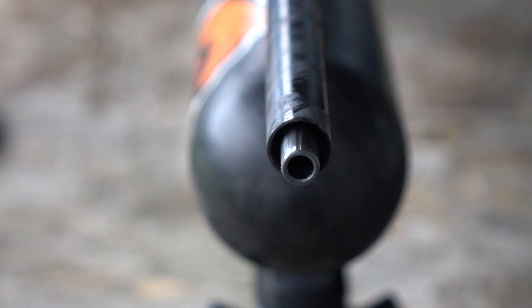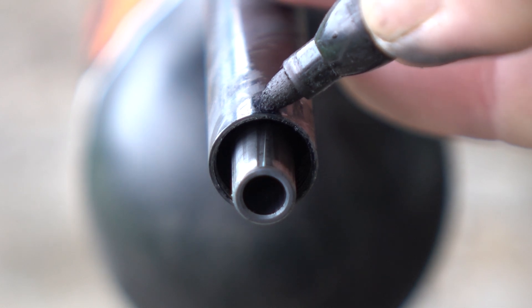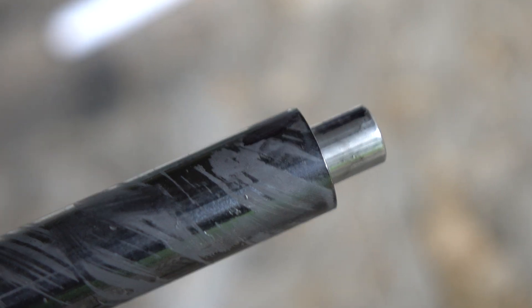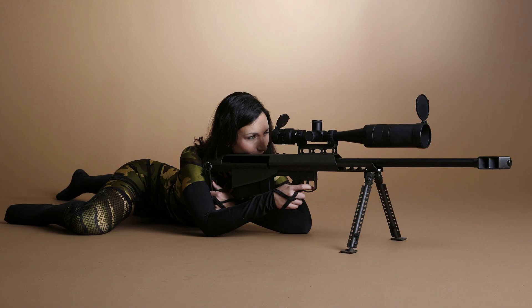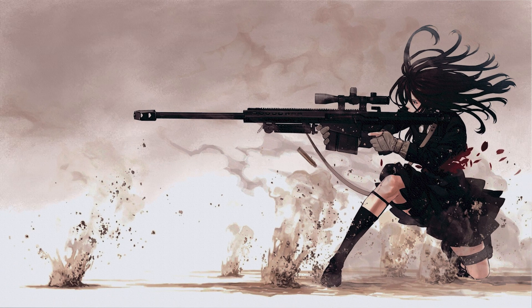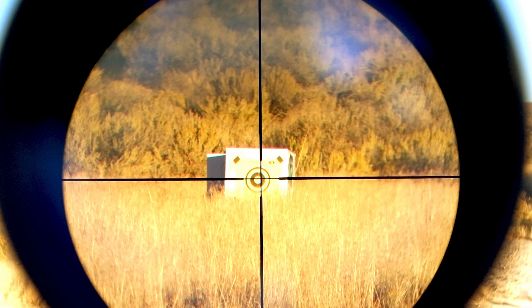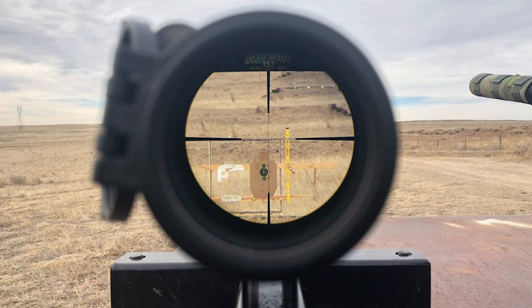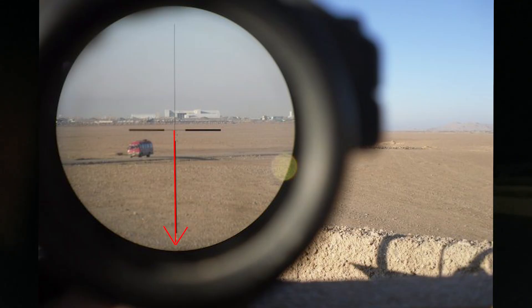You can index the barrel on any gun if the barrel is removable. If it's not removable, chances are the manufacturer indexed it at the factory before they clamped it in. Basically, every barrel is not perfectly straight - it has just the very slightest little curve to it. When you index your barrel, you're turning it to the point where the curve is going either straight up or straight down, but not left to right. The reason is: if you're zeroed at 50 yards but your barrel is indexed a little to the left, at 100 yards your ammo won't drop straight down the line of your sight - it'll be off to one side.